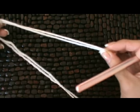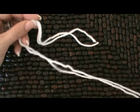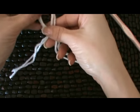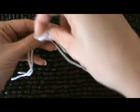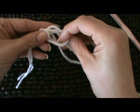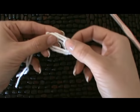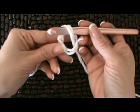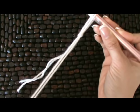This is our tail and this is our working yarn connected to the skeins. Take the tail and place it over, creating a loop, then flop it over the working yarn so the working yarn is behind the big loop. Take your hook, pull that working yarn up, and pull it down tight. That's your slip knot.